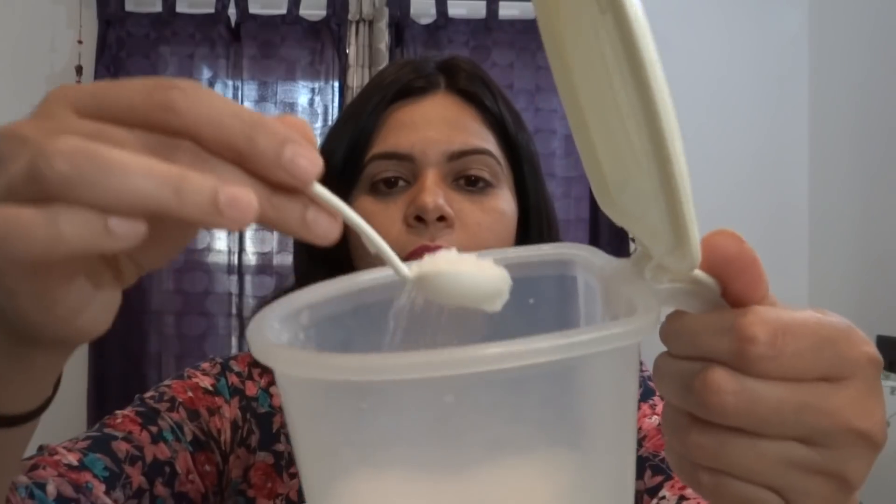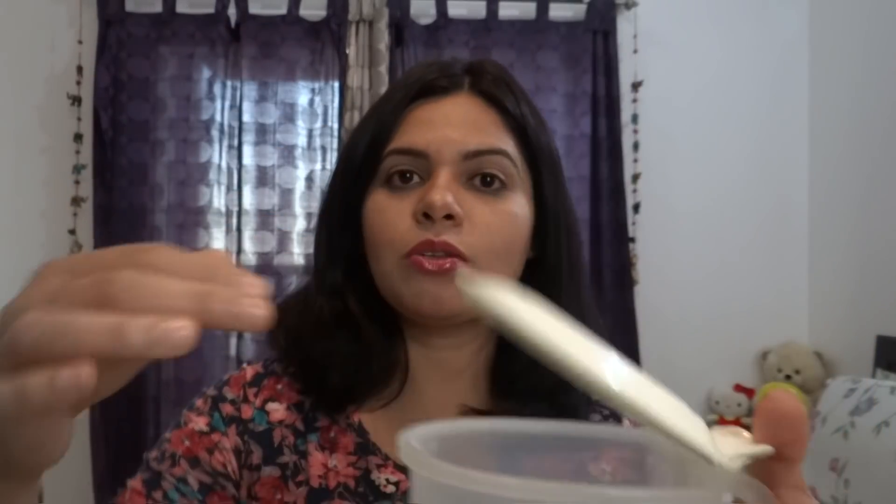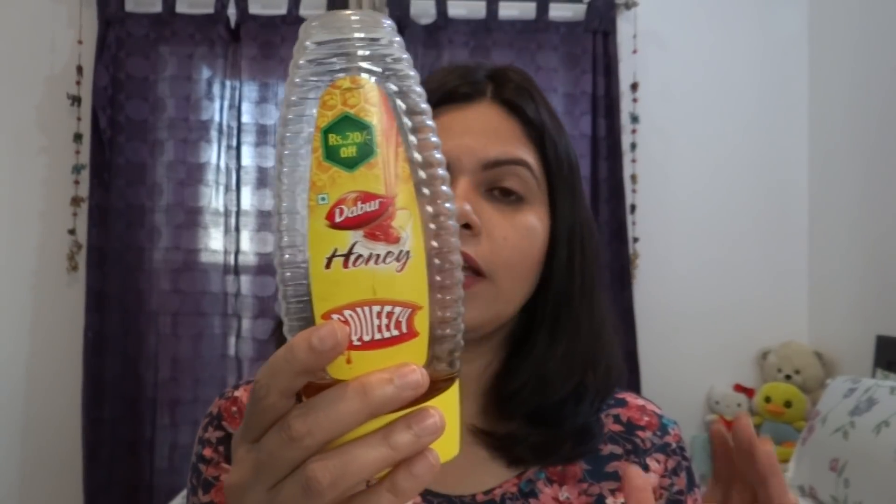We need sugar — I am using white sugar, but you can also use brown sugar. And the most important ingredient is honey. We will make a pack and massage it onto the skin, and the most important ingredient in this pack is honey.